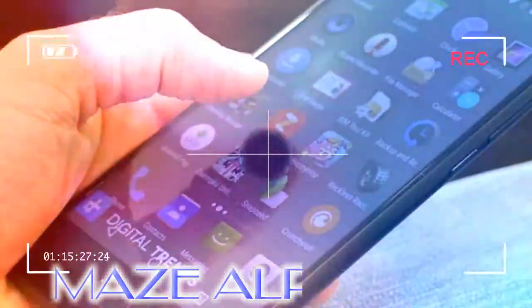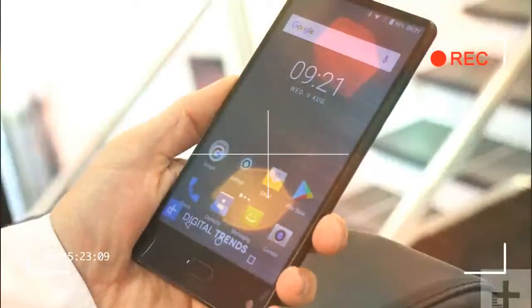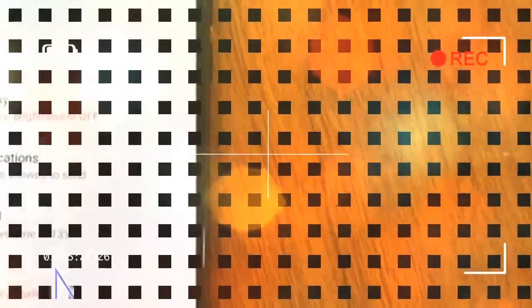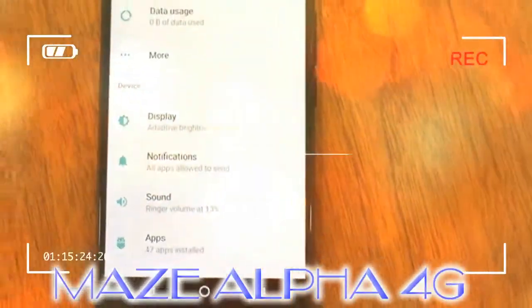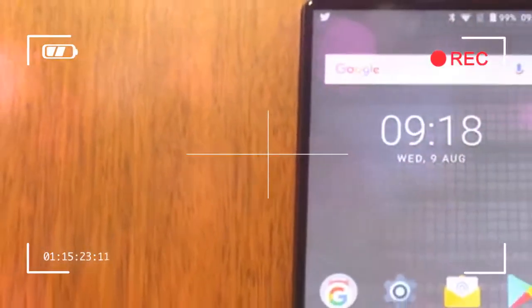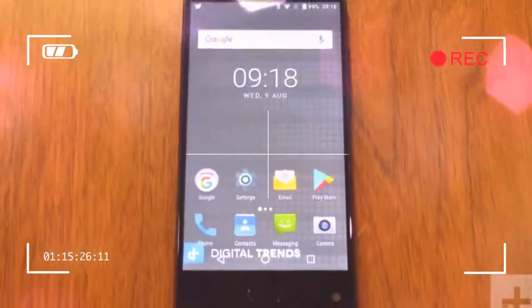Still, the overall construction of the Alpha is excellent. There are no sharp edges, no poorly fitted panels, and the whole phone feels very high quality. The screen is the reason to buy the Maze Alpha.